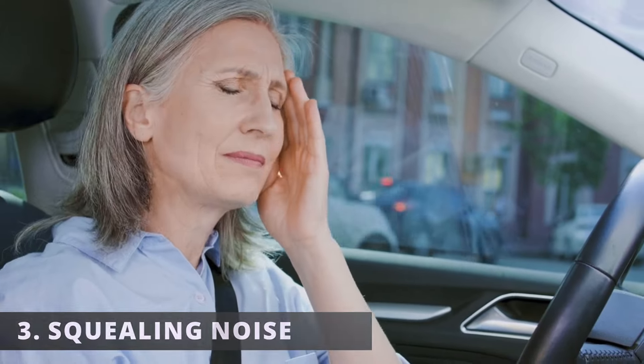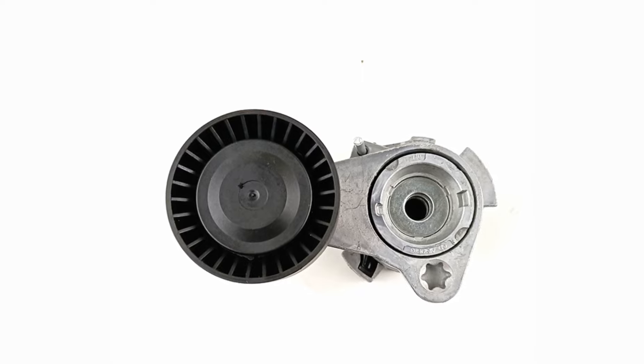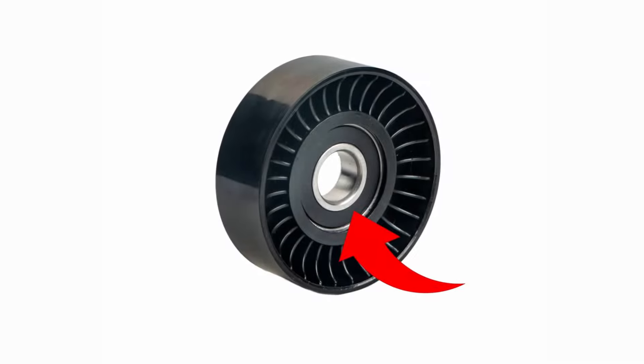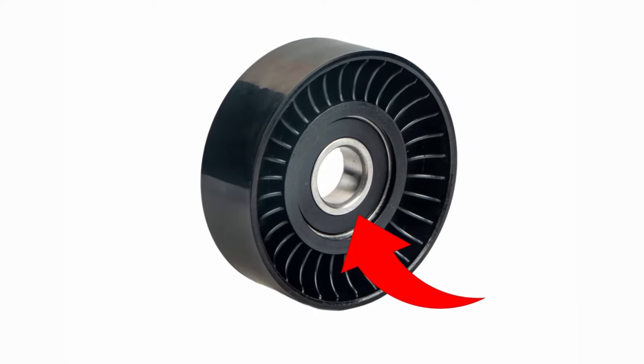The third symptom is a squealing noise. If the belt tensioner isn't applying the correct pressure on the belt, it's going to slip and create a squealing noise. If you hear a grinding noise, it could be caused by grease escaping from the pulley bearings, causing them to dry out and create noise.